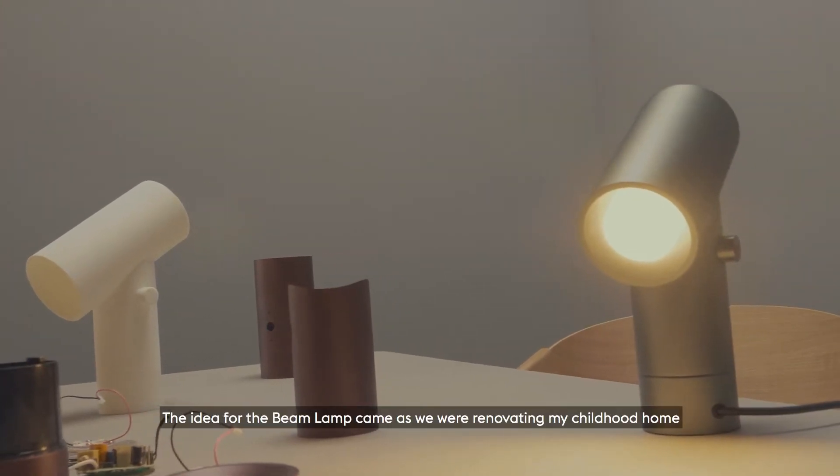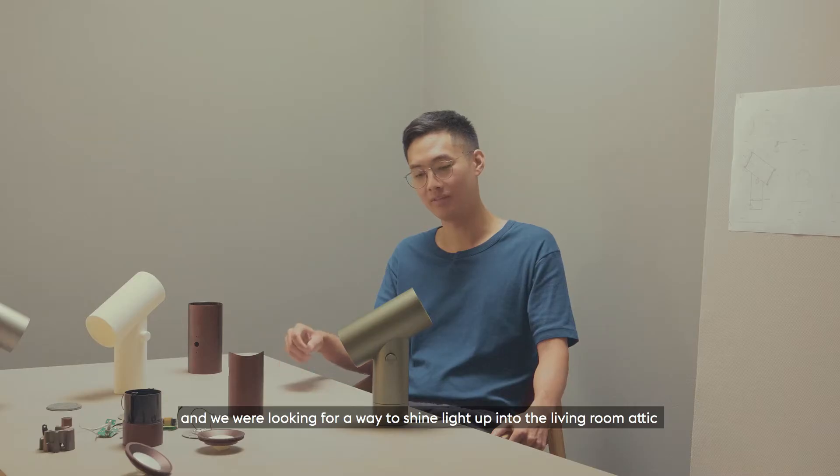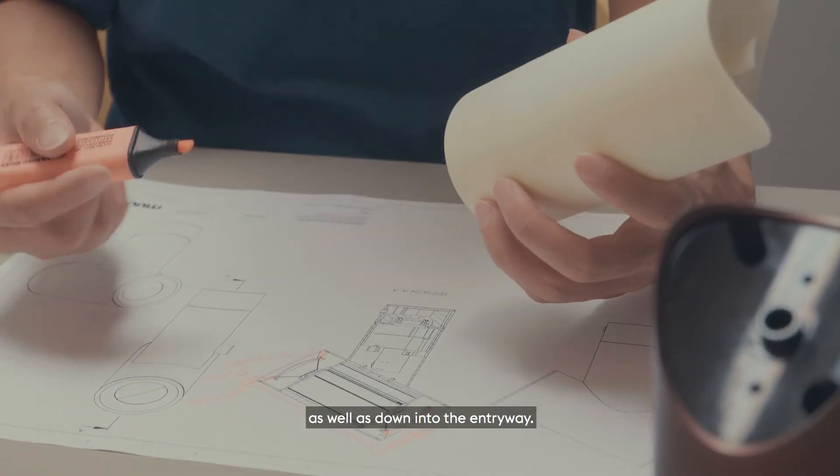The idea for the BEAM Lab came as we were renovating my childhood home and we were looking for a way to shine light up into the living room attic as well as down into the entryway.